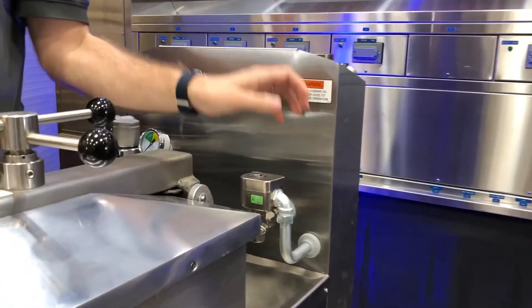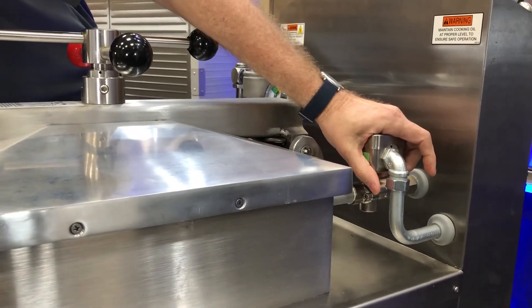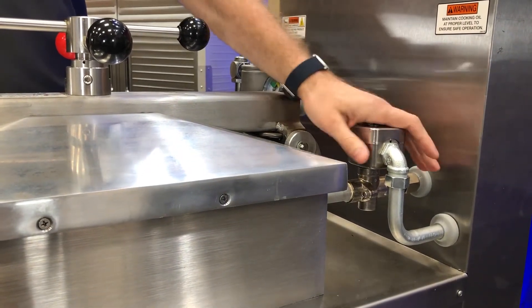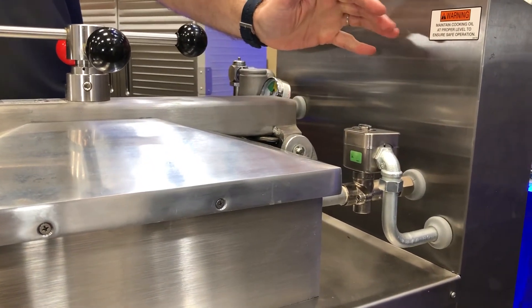We're going to come on around here. Here is my pressure solenoid. I'm going to energize and de-energize it. If I put my hand on here, I can feel it vibrate — but not only that, I can just hear it as well.